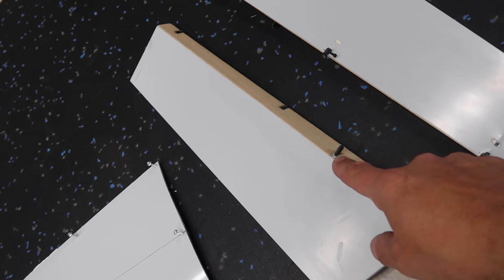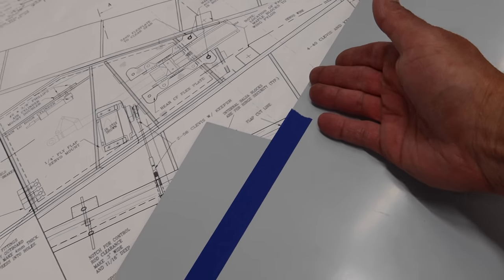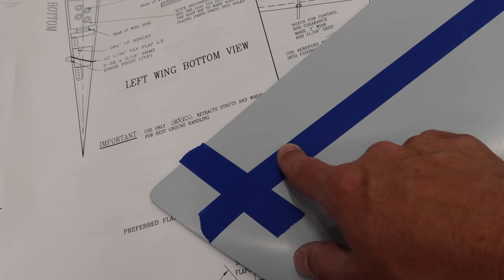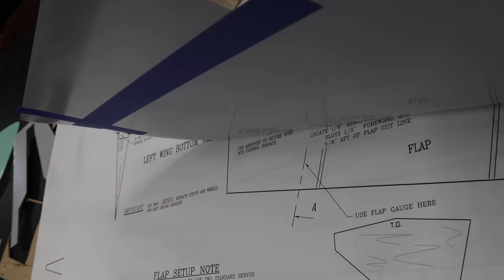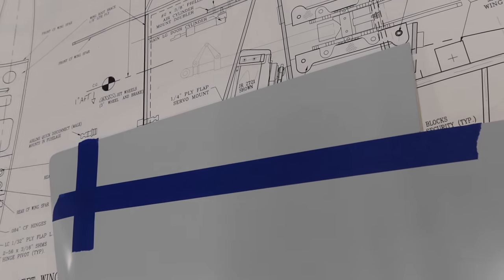The first step in the ailerons is to remove the flaps from the wings, which we've done. Next step is to outline the panel lines, just as we've done on every other surface, and then cut the ailerons off with a pull saw. I think this is going to have balsa all the way through, so it's going to be a challenge. I need to read the manual carefully since we're supposed to cut this straight down.